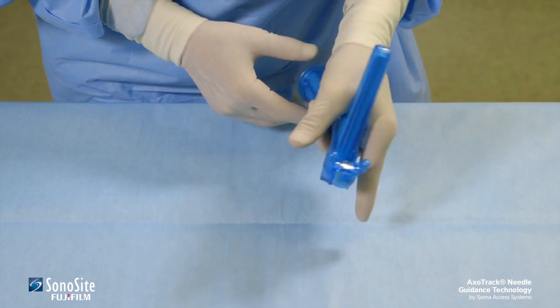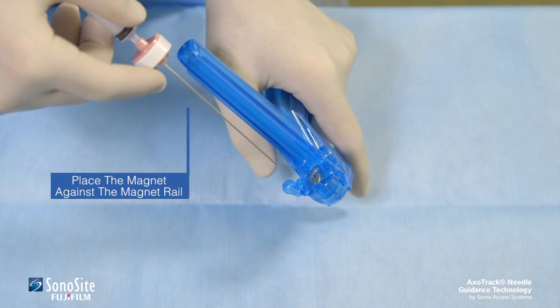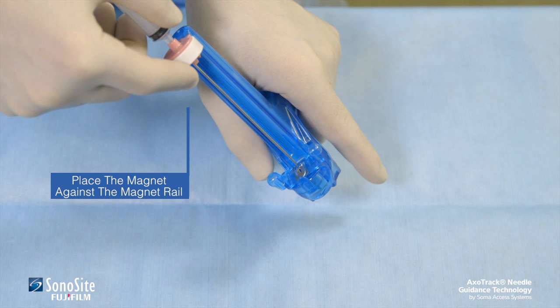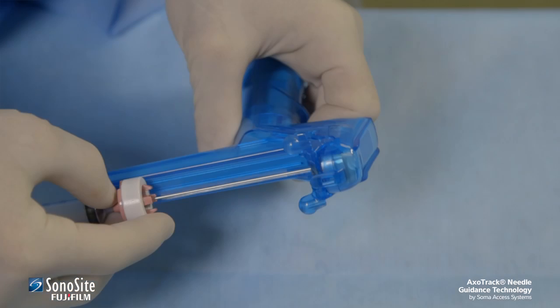If needed, adjust the grip to make sure the thumb can reach the needle clamp to secure the needle when desired. Insert the needle by placing the magnet against the magnet rail to stabilize the needle assembly. Align the needle tip with the needle guide orifice and advance the needle into the guide.